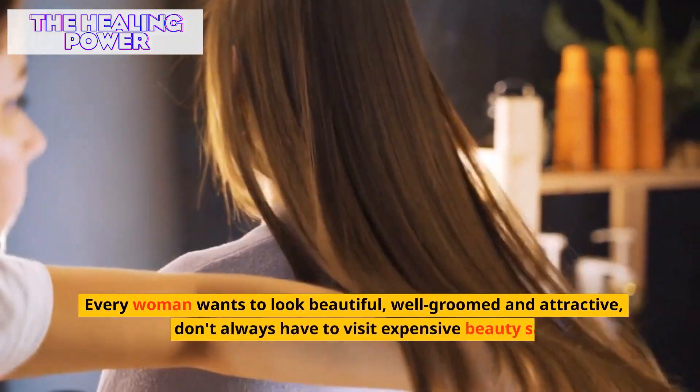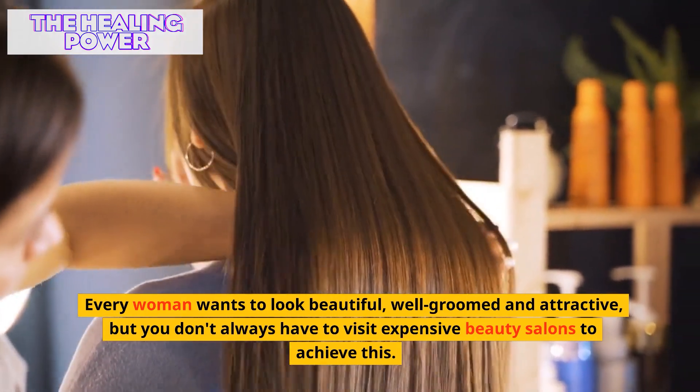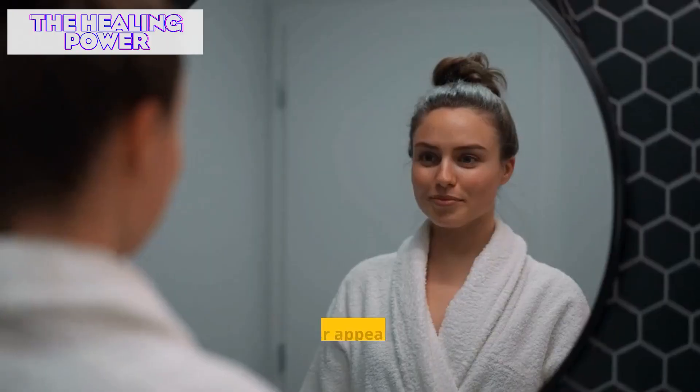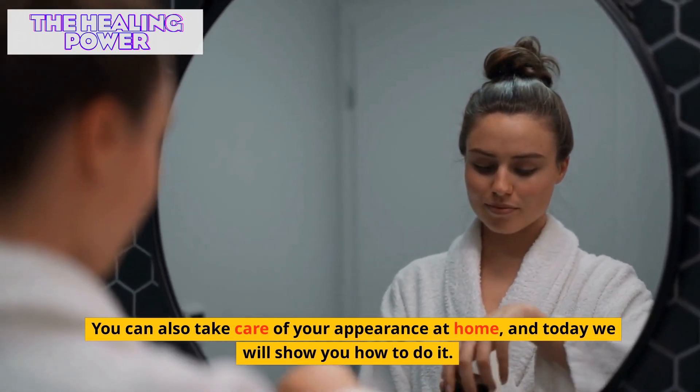Every woman wants to look beautiful, well-groomed and attractive. But you don't always have to visit expensive beauty salons to achieve this. You can also take care of your appearance at home, and today we will show you how to do it.